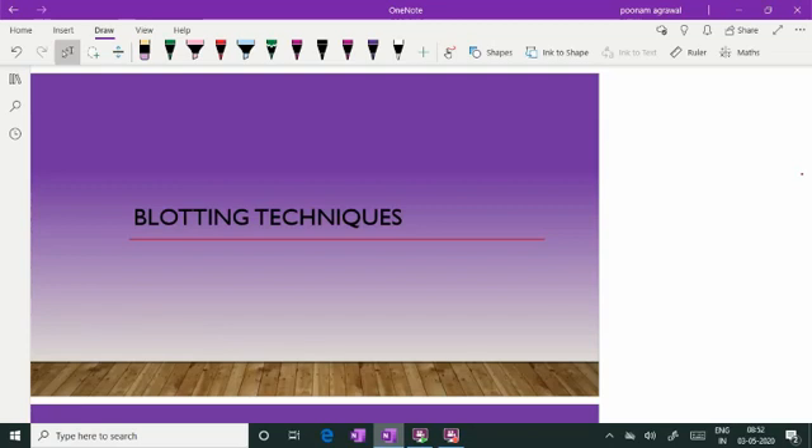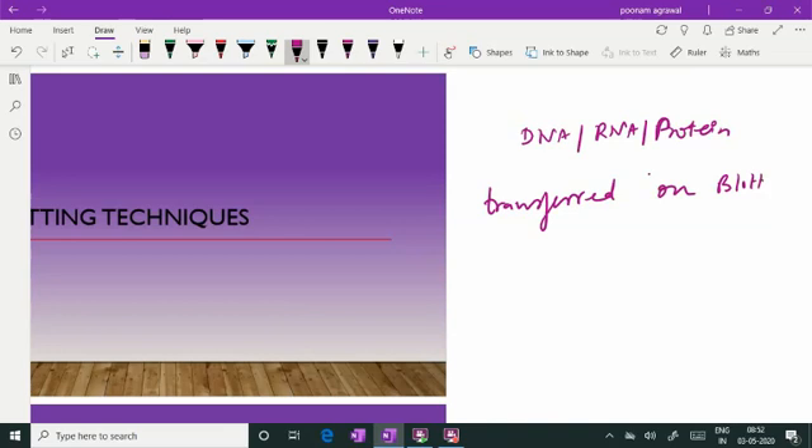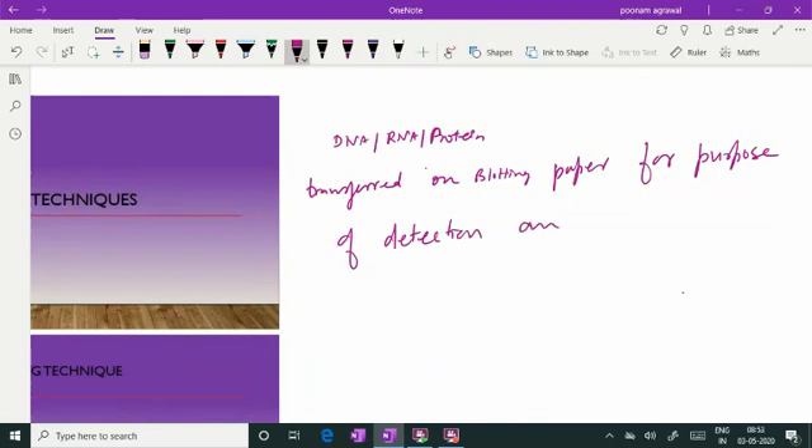Hello learners, in this video I will be discussing about blotting techniques. The blotting technique is a process whereby the DNA, RNA, or protein are being transferred onto a blotting paper for the purpose of detection and further study.